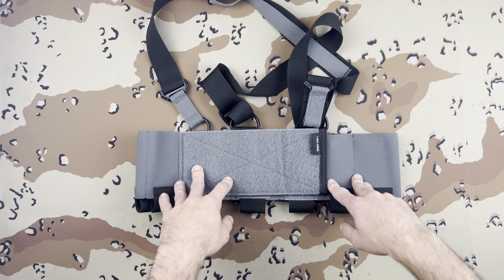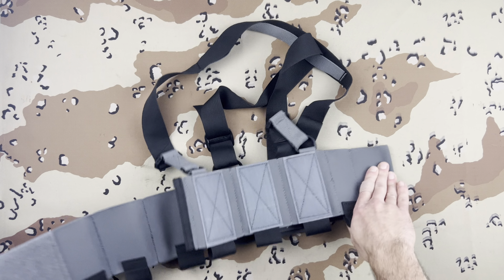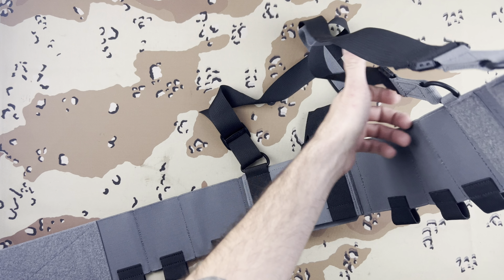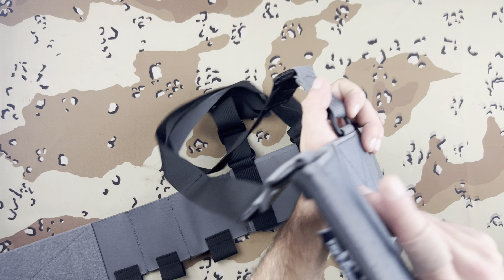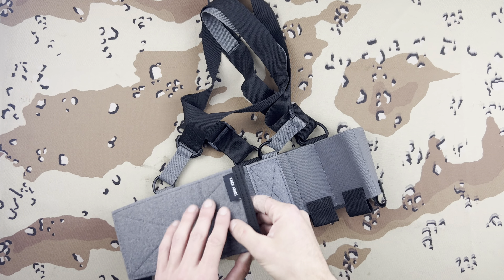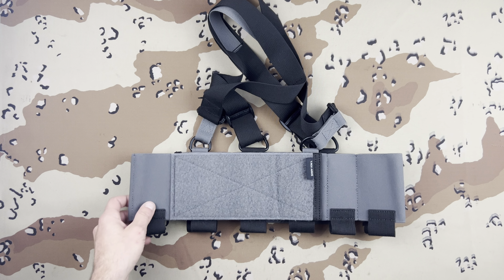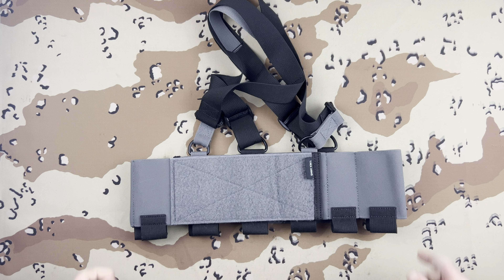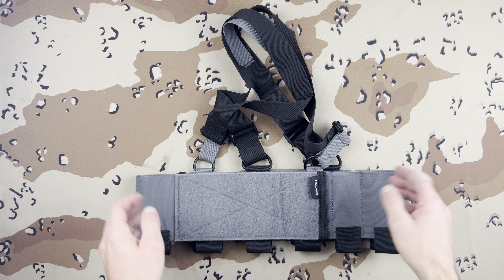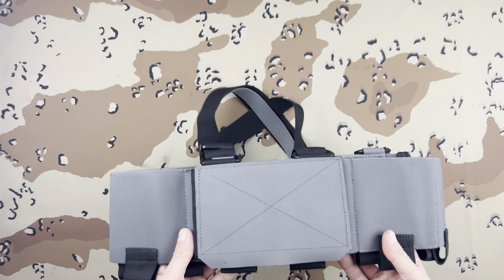This does serve its purpose really well. The only thing that threw me off is putting it on, because you have to grab these two straps and kind of sling it over. I ended up having to watch Lucas' video. Maybe I was just in a rush and too excited, but I think this is pretty cool.